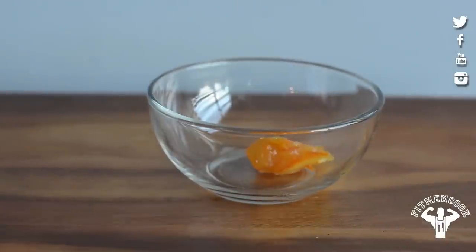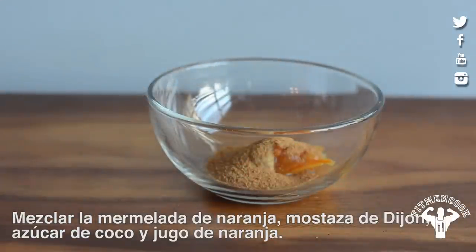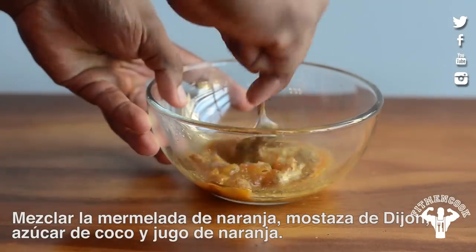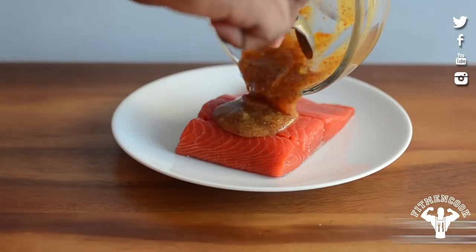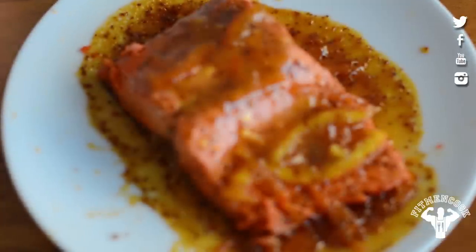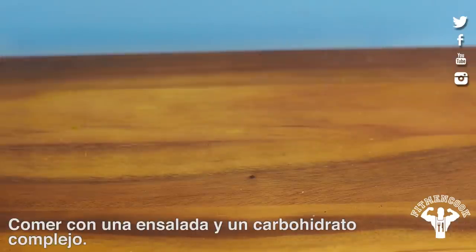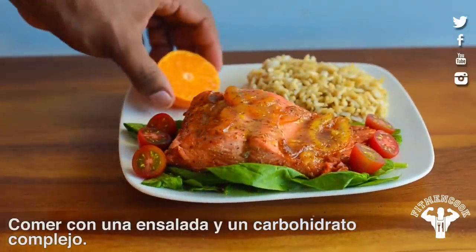In a bowl, mix orange marmalade, Dijon mustard, some coconut sugar, and juice from half of an orange or clementine. Stir it up, rub this on the salmon, and cook for three to four minutes until the salmon is flaky. Enjoy this with a small side salad and your own choice of complex carb.